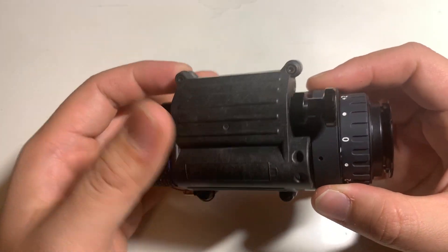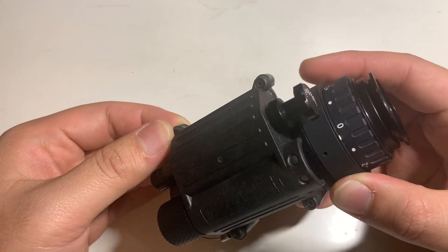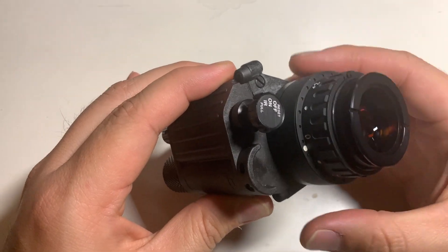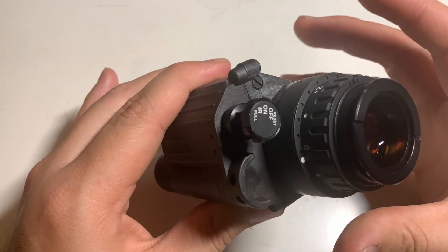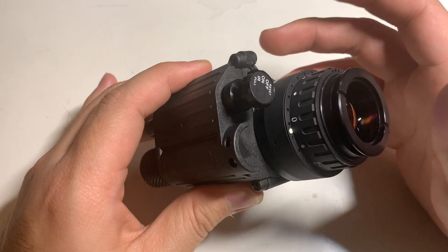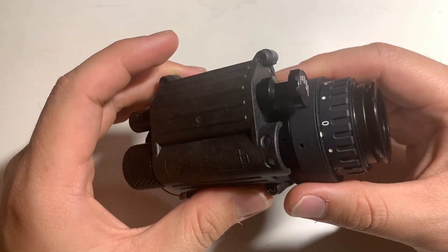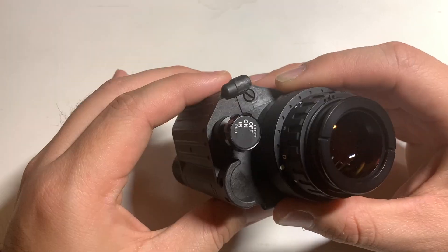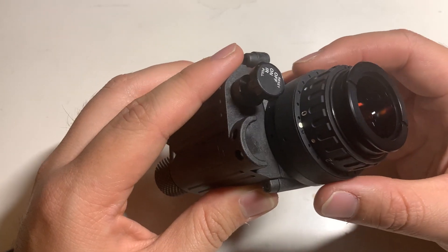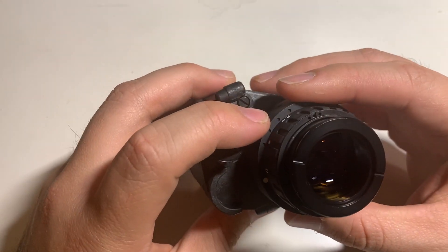I had to do a little bit of testing on it myself, and I have to say — it's okay to make mistakes and live up to them. I'm here to say loud and proud that I was wrong, and that gen 2 tubes can be very, very good. I don't have an L3 tube to compare this to, but I've been playing around with this for a little bit, going on some night hikes.